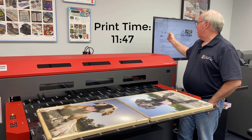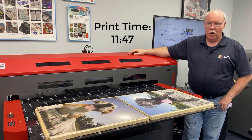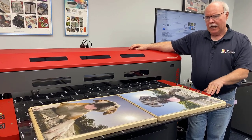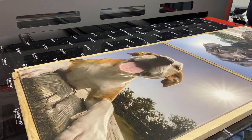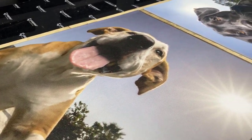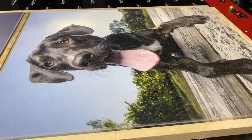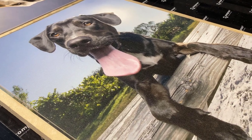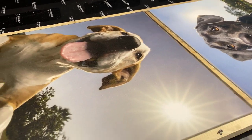All right, they're done. You can see over my shoulder — 11 minutes and 47, almost 48 seconds, we'll call it 12 minutes. So six minutes per print. We might be able to get four on the bed at a time, but we're certainly going to be able to get two on at a time — six minutes a piece to print. There was a $2.18 ink cost for both of them, so we'll average that out at about $1.10 a piece.